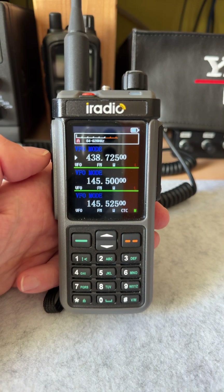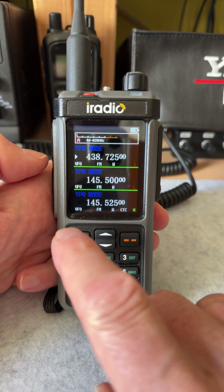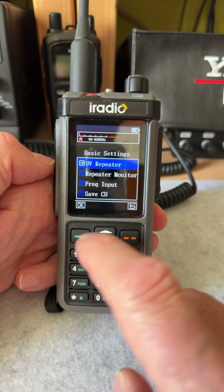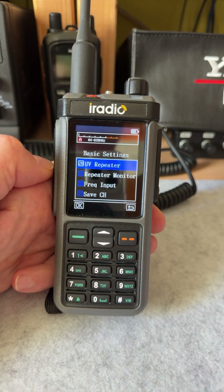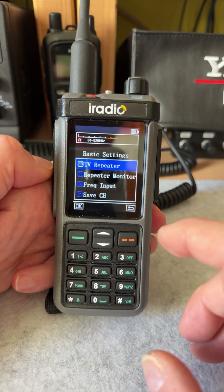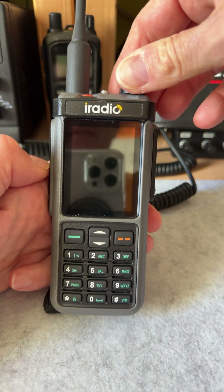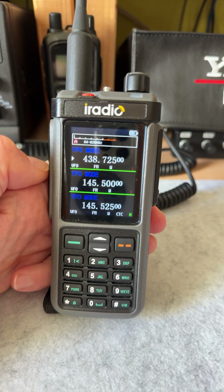This is something I discovered during my testing. If you want to enable crossband repeater — that's in basic settings, menu item number 28 — and you turn it on, it doesn't work. Normally you see an icon up here showing that the repeater is enabled. That is because you may have the full band tuning mode turned on.